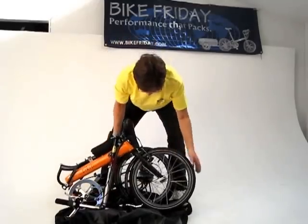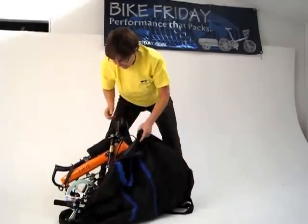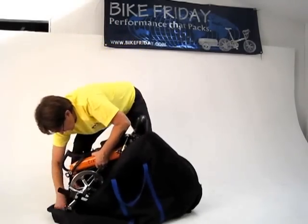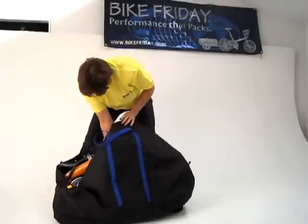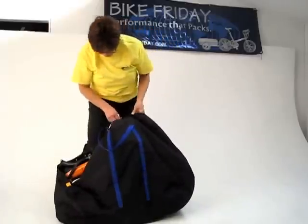We want to put the wheels towards the tab that's the same color as the handles — that's the bigger end of the bag. It just goes into the bag; the bag is shaped for the bike and it goes in a little bit easier that way, with the bigger end for the wheels. Then just go ahead and zip the zippers up.